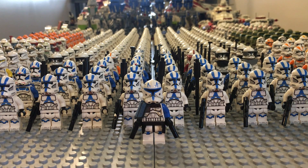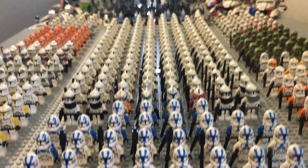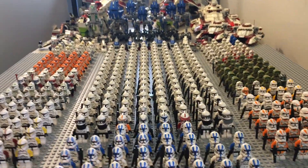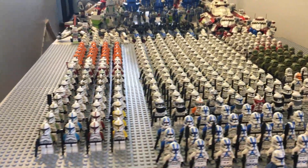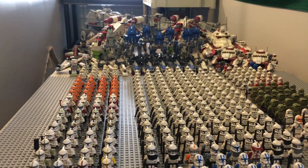Let's go ahead and take a look at the Clone Army and I'll tell you how much of everything I have. In front you can see Captain Rex leading a total of 318 Clone Trooper minifigures — that is awesome. We also have a little over 40 vehicles back there and on the floor as well.